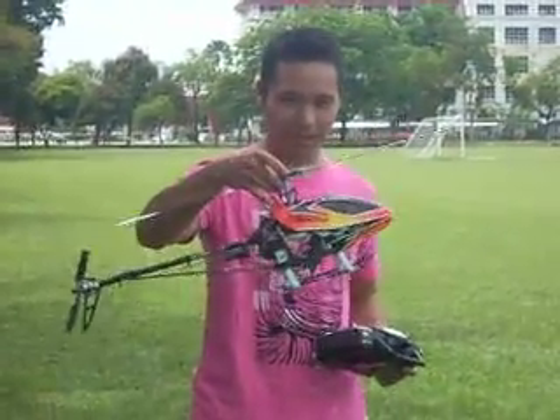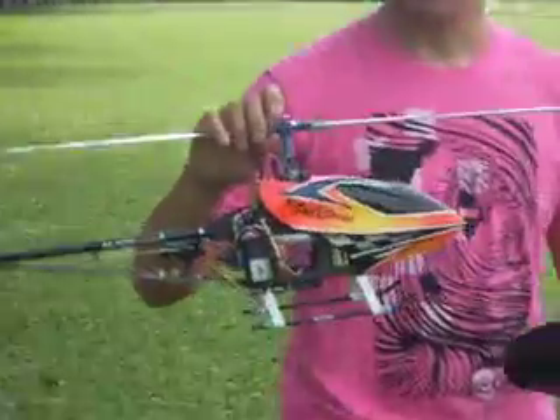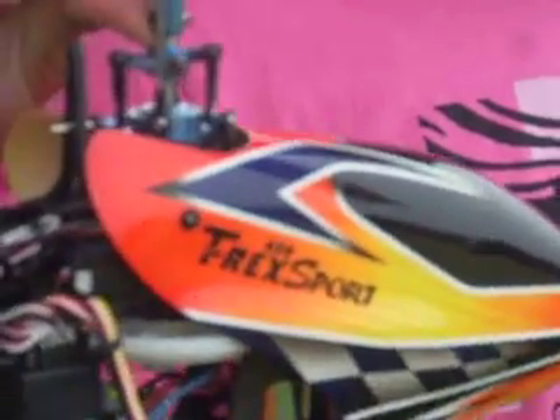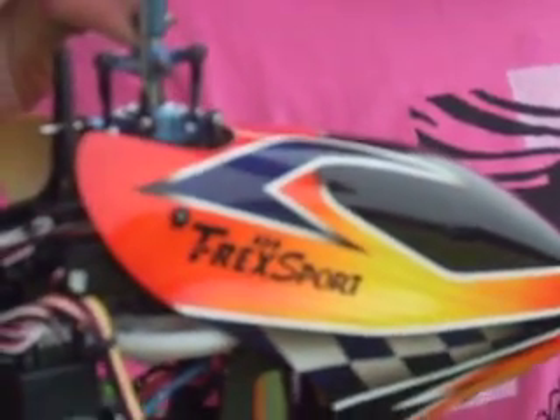First we can fly the flybarless — it goes up. T-Rex flybarless. So if you want this, if you already bought a sport, you just budget for another sport, then you can put it on the flybarless list.